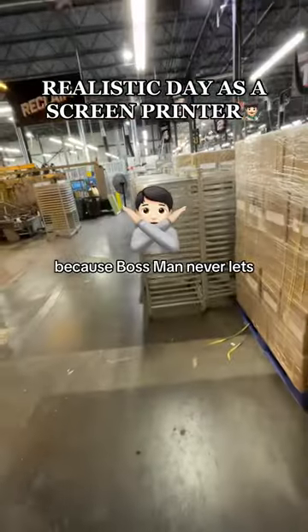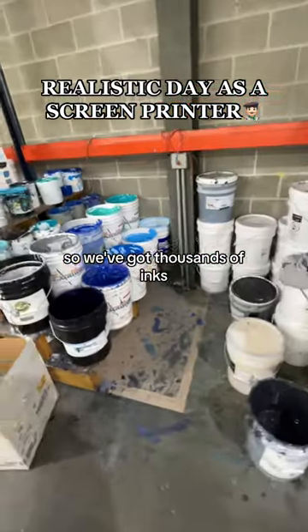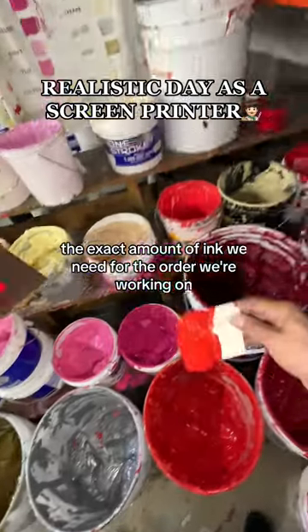I can't believe we're about to do this because Bossman never lets anyone in the warehouse. But I'm gonna show you everything. We've got thousands of inks, they're color-coordinated, which we love. We use these little cardstocks to grab the exact amount of ink we need for the order we're working on.